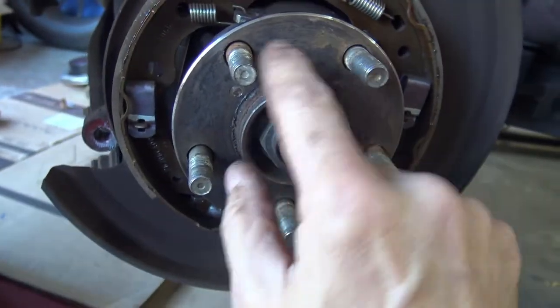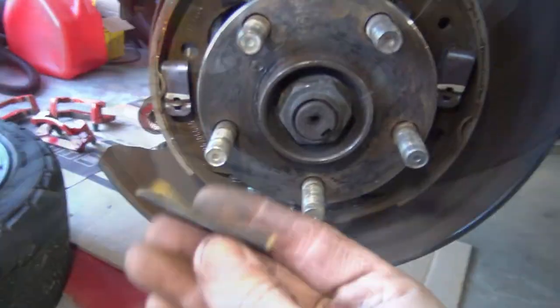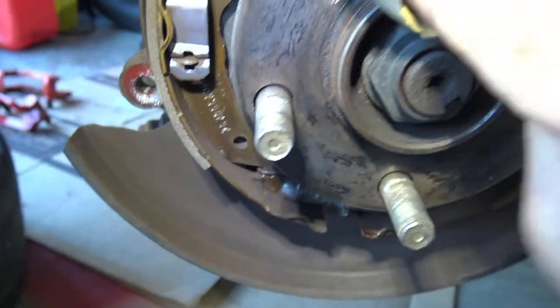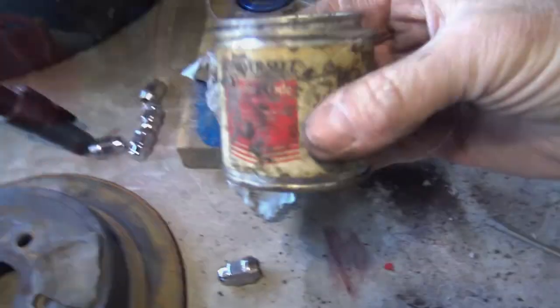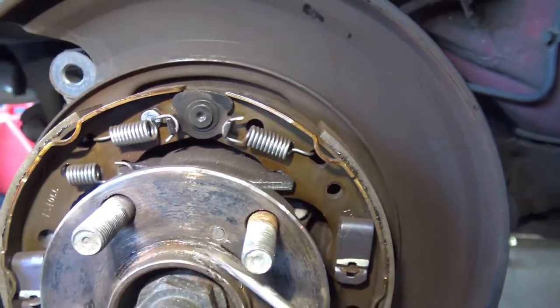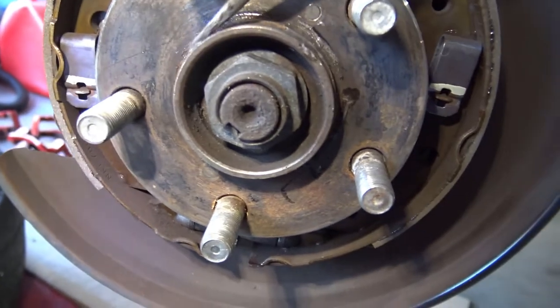So I'm just going to clean this up, put a little bit of anti-seize, and put the new rear rotor on. A little bit of wet and dry sandpaper to get rid of any corrosion. I've got my anti-seize — I'm just going to put it right around the hub surface, spread it around a very small amount. Hopefully that will make it easier if I ever have to take these parts apart again.